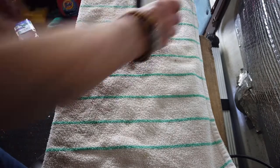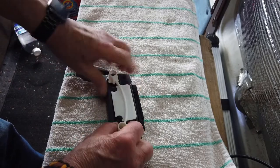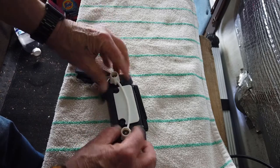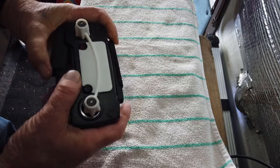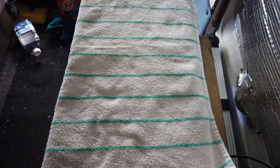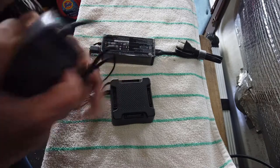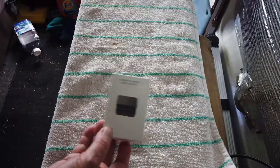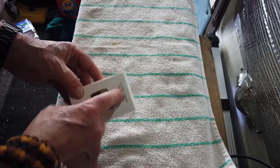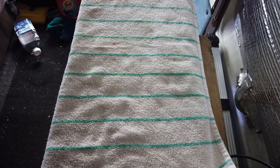The controller is going to come with this stick protector on it. It also comes with the charger for the batteries and the household charger, and it also has the one for your car — this small charger here which is USB. You plug it in and you can charge your controller with that also.